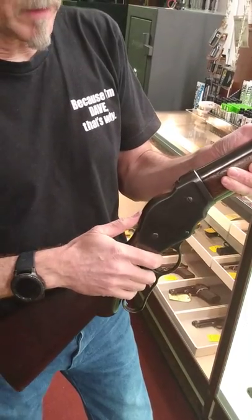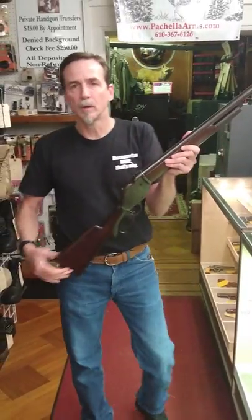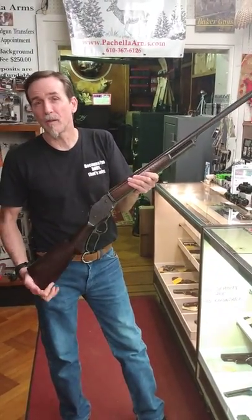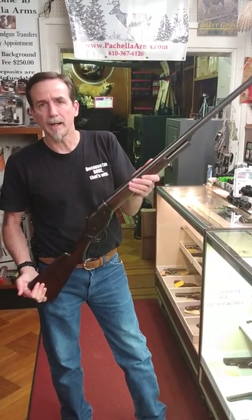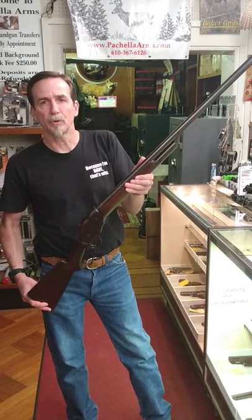They only made these from 1887 to 1901, and in that short time they made approximately 65,000 of them. This one here is made in 1888 and has a low four-digit serial number.